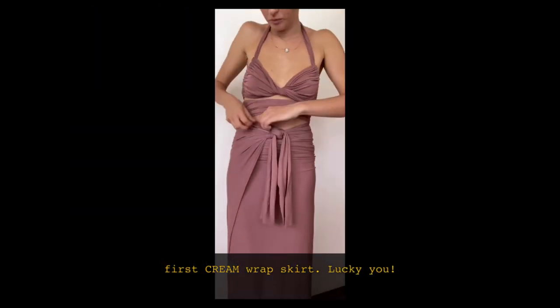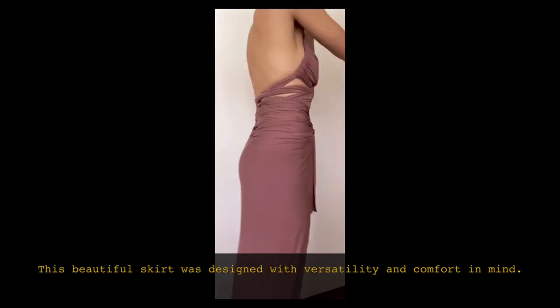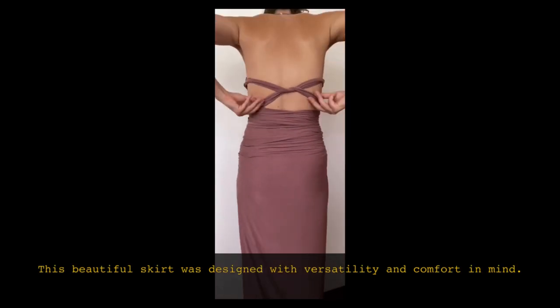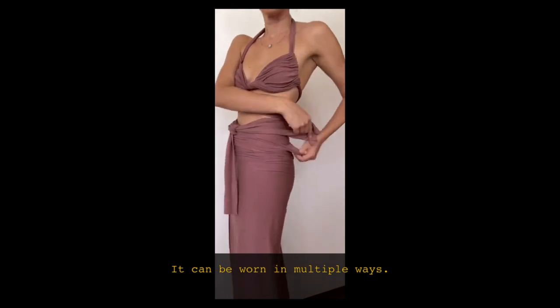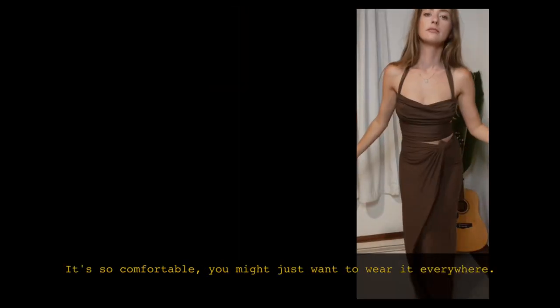Welcome to CREAM TV. Congratulations on your first CREAM wrap skirt — lucky you! This beautiful skirt was designed with versatility and comfort in mind. It can be worn multiple ways, and it's so comfortable you might just want to wear it everywhere. Let's begin.